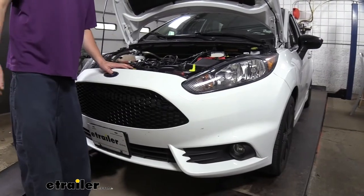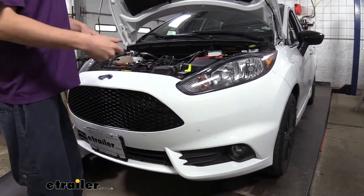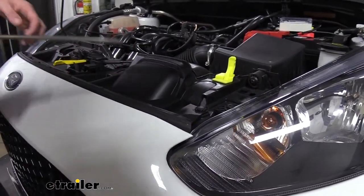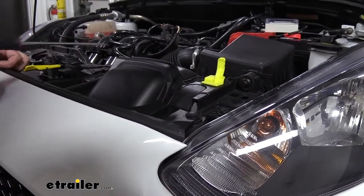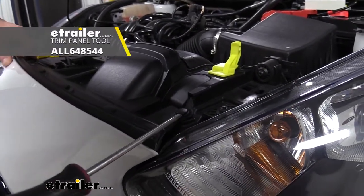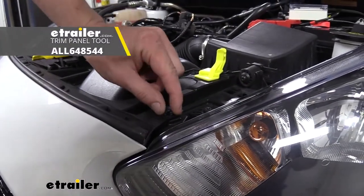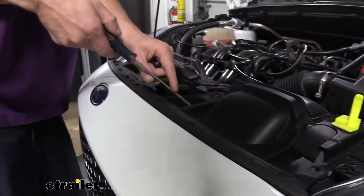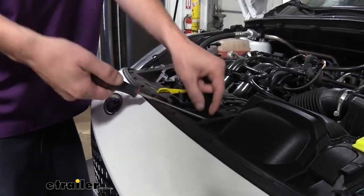We'll begin our installation at the front of the vehicle with the hood open. There are fasteners that go across the top — a total of four, and this is what they look like. You'll notice there's a notch on each side of the fastener. You can take your flat-bladed screwdriver or a trim panel tool, stick it in that notch, and give it a little twist. That's going to pop out the center of the fastener and then we can just pull the whole thing out. We're just going to do the same thing with the three remaining fasteners.